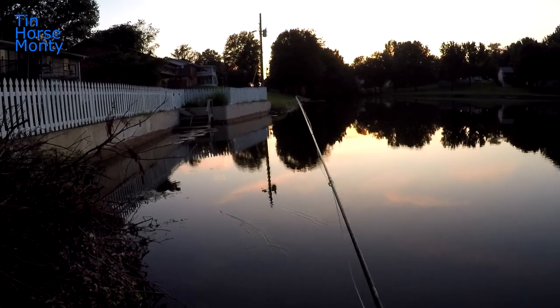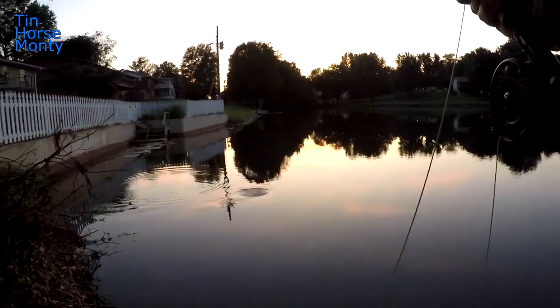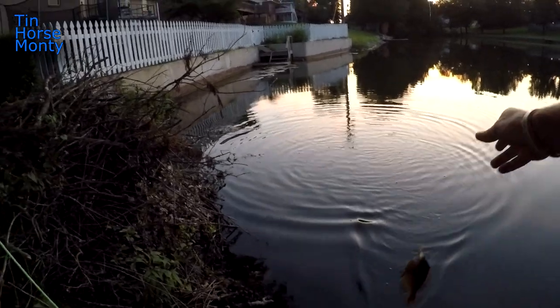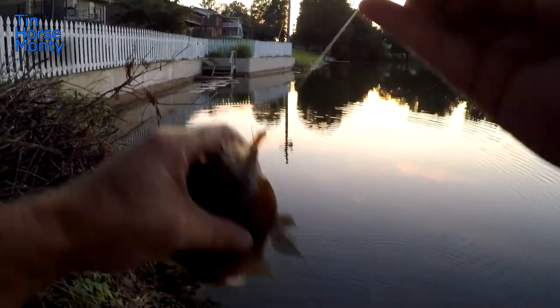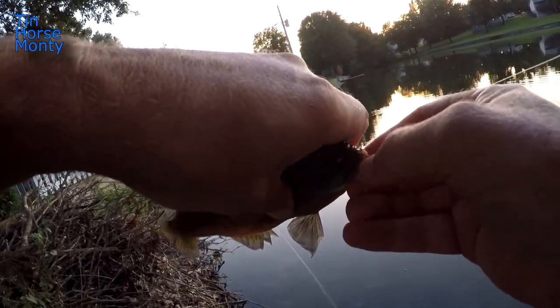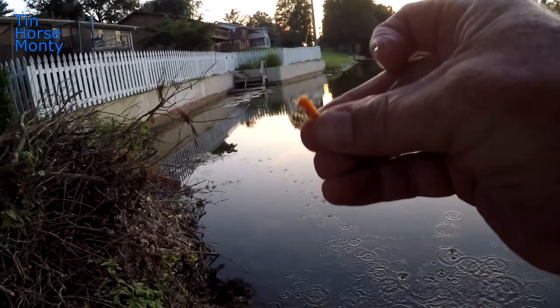Mosquitoes are starting to come out. There we go — ooh, that's a good fish! That's a good one there. Another nice bluegill — look at that. It's a little stud, little chunk — fatty! Took it right off the top. Beautiful fish — on the little woolly worm.